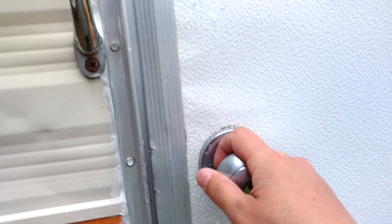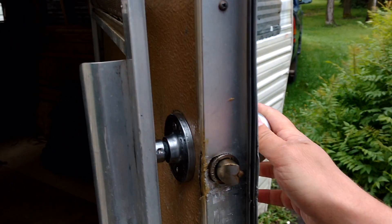I found a pretty decent doorknob on Kijiji for $5. It fit really well, so I got pretty lucky there.